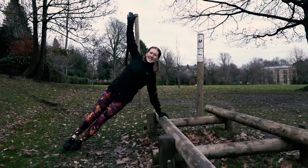So here we are at station number three which can be used for a number of core exercises such as your side plank.